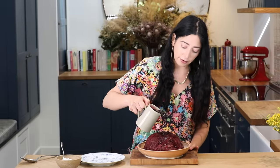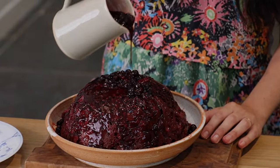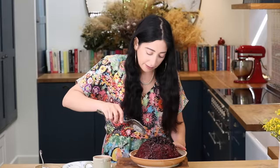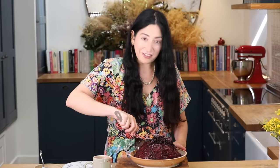Your beautiful summer pudding. I've got a bit of the excess juice and berries and I'm just going to pour it on top. Who could resist that? I'm just going to take a little bit to try. But it looks so celebratory.